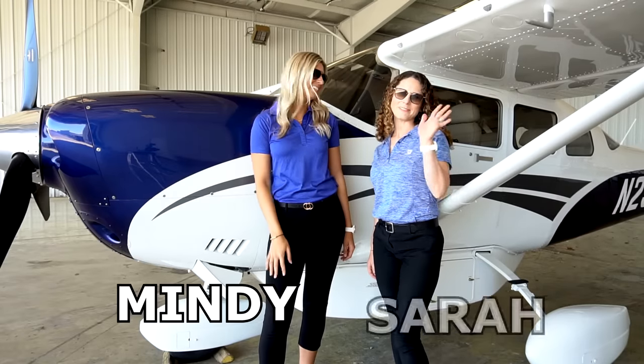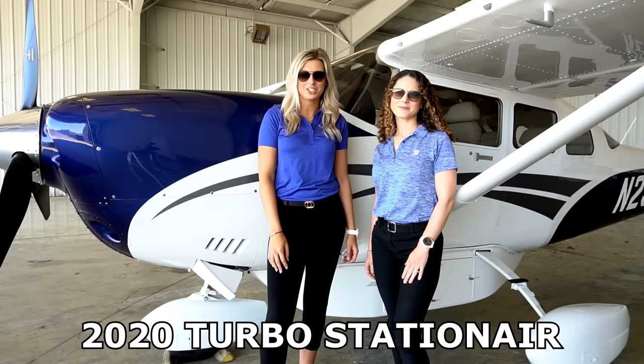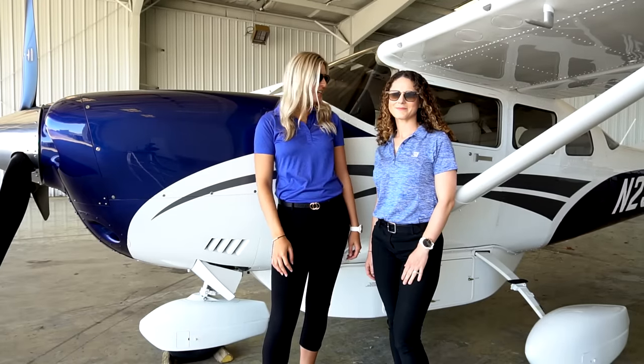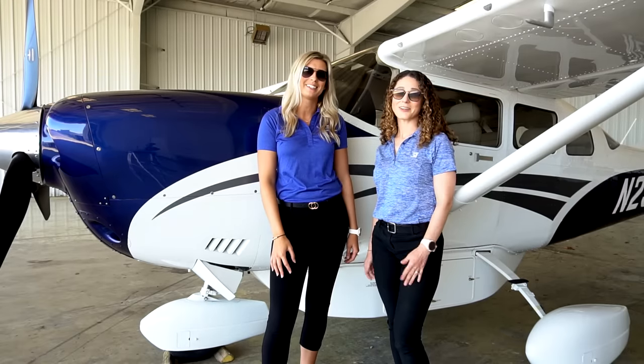Hey everyone, I'm Mindy. I'm Sarah, and today we're going to show you guys around the new 2020 Turbo Stationair 206 and why it's such a workhorse. Sarah's going to do a walk around with you guys here in the hangar and then we're going to take you guys on a demo flight. Let's do it!